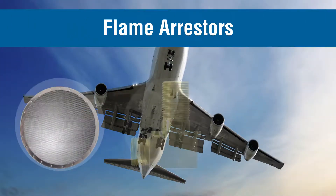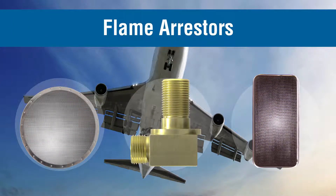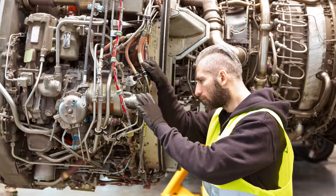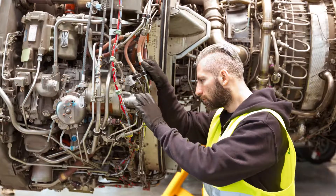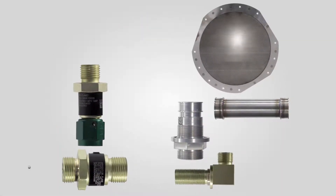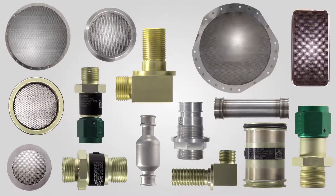Essex flame arresters are designed to prevent external flames or other ignition sources from entering the downstream side of an aircraft fuel system. Essex is an industry leader in the design and manufacture of flame arresters that are used in both aircraft fuel vent systems as well as fuel tank nitrogen inerting systems.